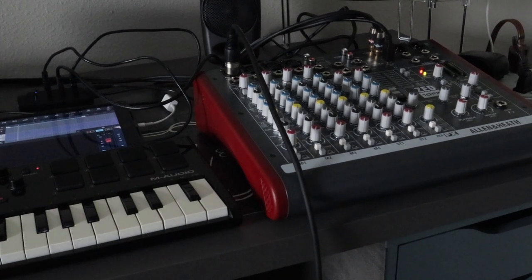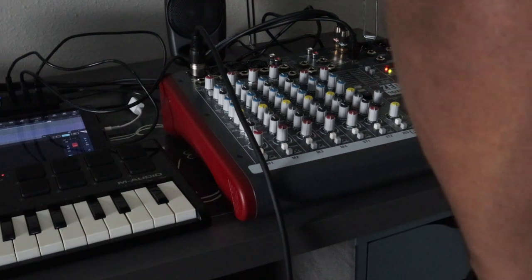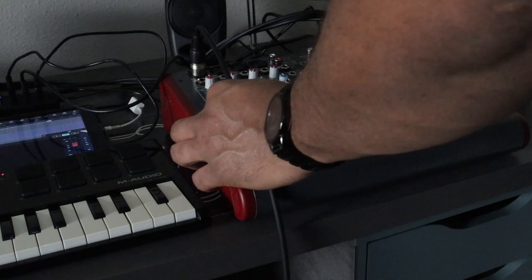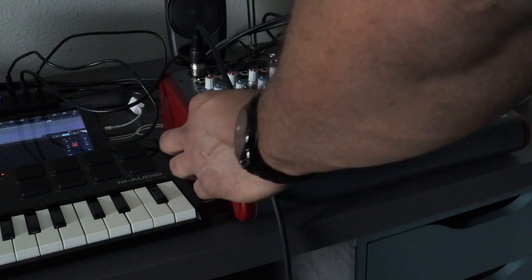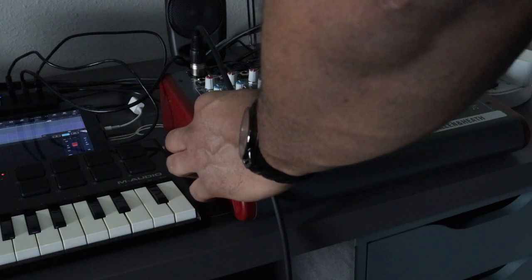We have phantom power. Let's see if the meters are moving — you should see the meters moving. Testing one, two. We have phantom power; let's get some more level. Testing one, two. All right, so we've got some recording level going on.